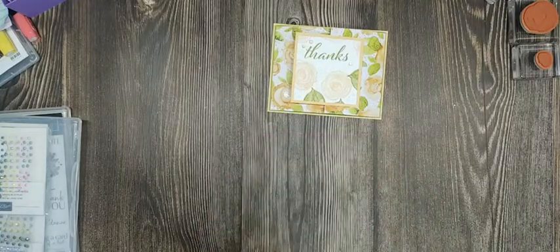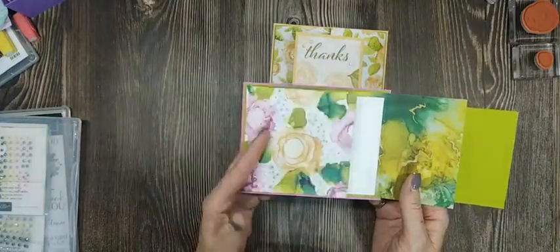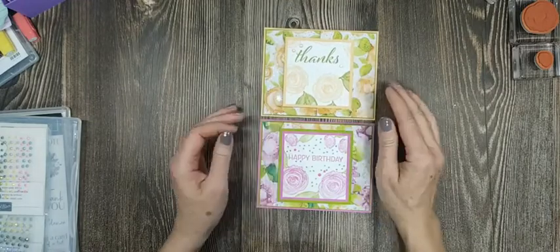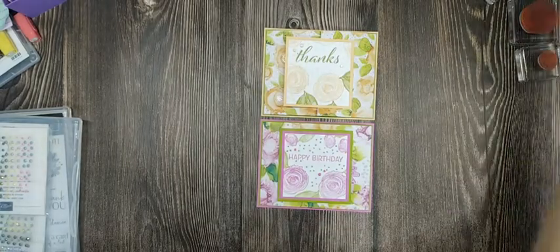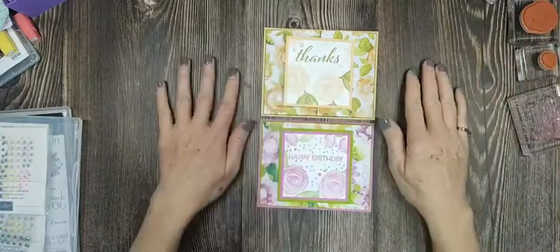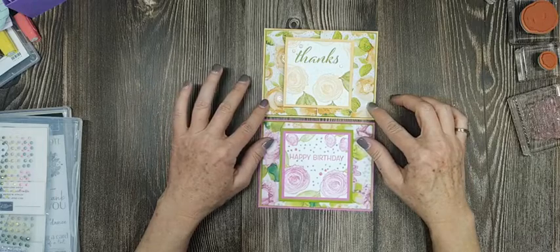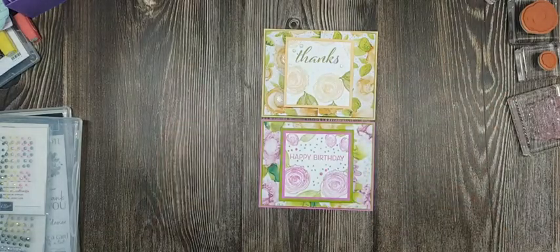There is our super easy fun fold! All you need is the designer series paper cut at four by twelve — super easy — and you get to see both sides of the beautiful paper. I hope you enjoyed my card and the story about my granddaughter. I will not be here for the next two weeks because I'll be in Florida working, but I'll miss you and I'll be back in a couple of weeks. Thanks so much for hanging out! On Sunday, check out my blog hop at inkstamplove.com — there will be lots of people hopping. Thanks so much, I'll see you in a couple of weeks!